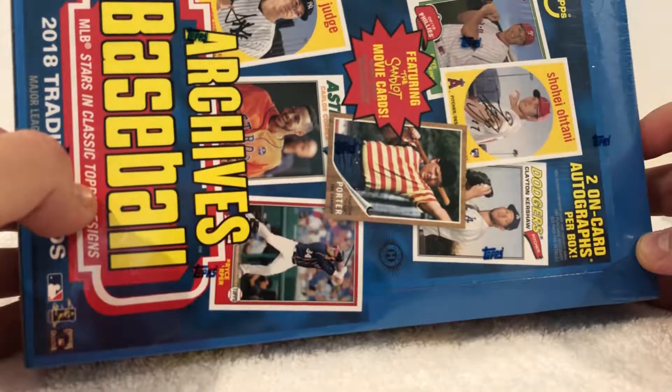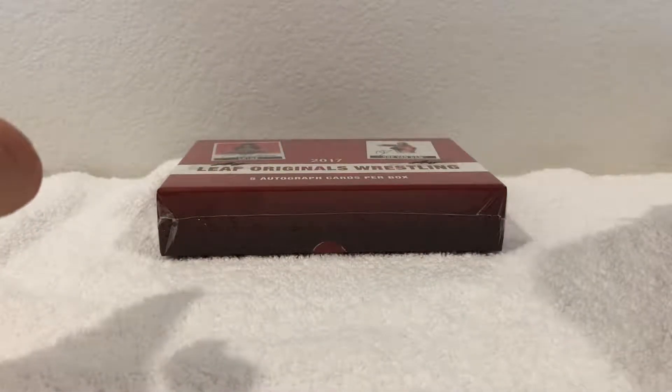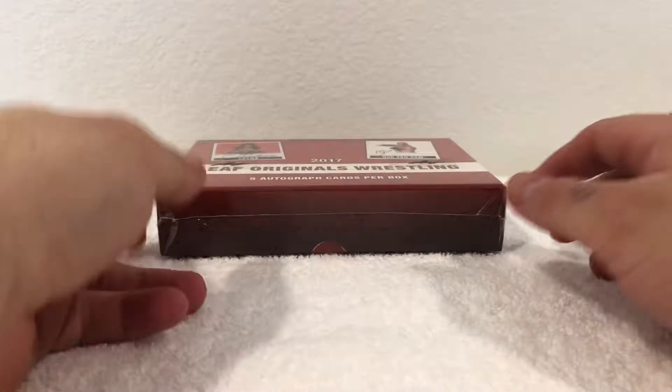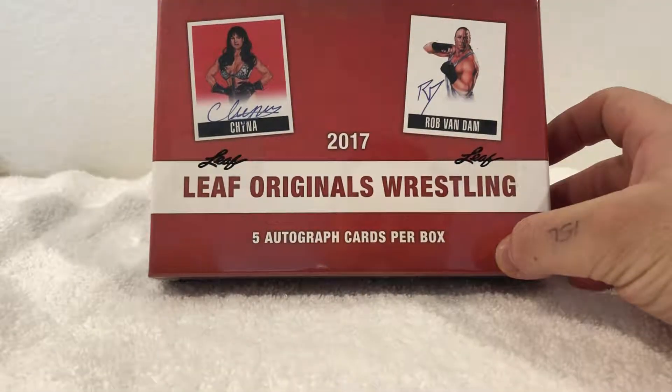Really looking to get any one of the Sandlot guys. I do know that when I went to nationals, I did meet Squints — the guy with the glasses — and he was in a top spool, so that was pretty cool. Got his autograph somewhere here at the house. But if I get any one of those I think that'd be pretty awesome.